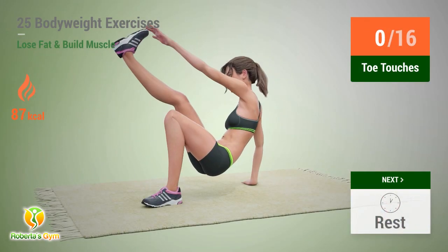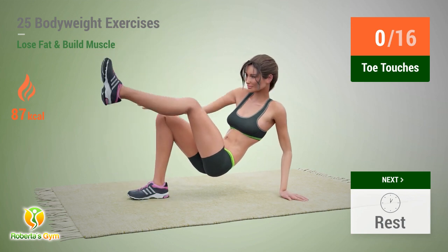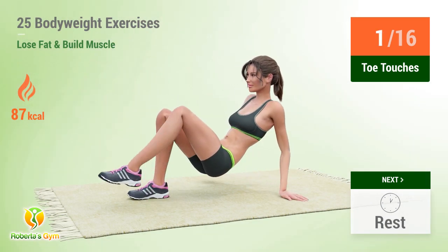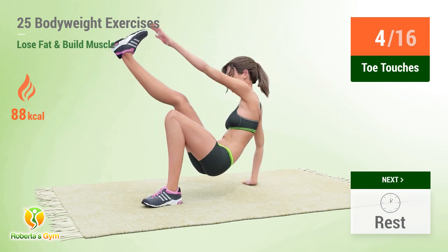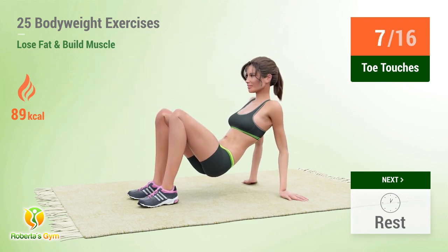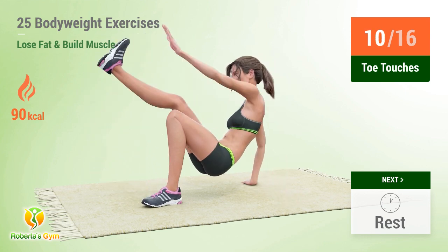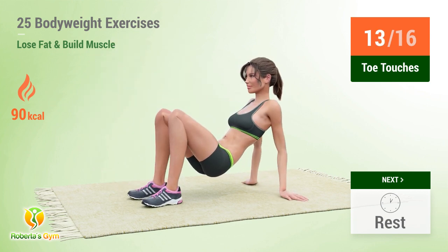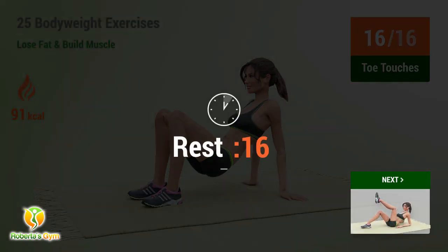Up next: toe touches. In 5, 4, 3, 2, 1, go! 1, 2, 3, 4, 5, 6, 7, 8, 9, 10, 11, 12, 13, 14, 15, 16. Rest time!